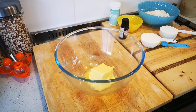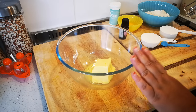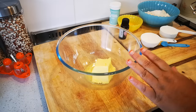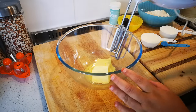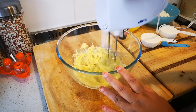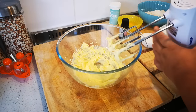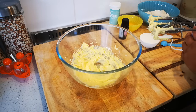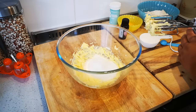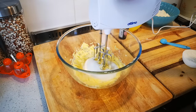Hello everyone, today I'm making milk tart using just three eggs. First things first, this is 150 grams of butter — it was super hard so I put it in the microwave for a little bit. You want soft butter. Now I'm gonna whisk it a bit, then add half a cup of sugar and let this go for a couple of minutes.